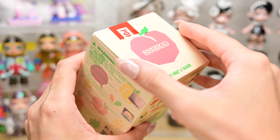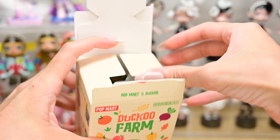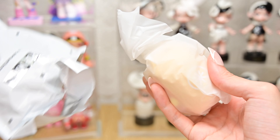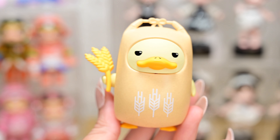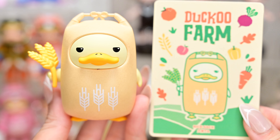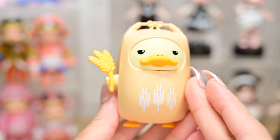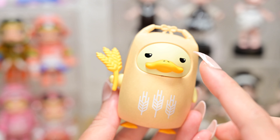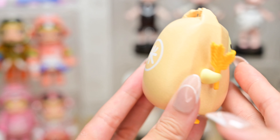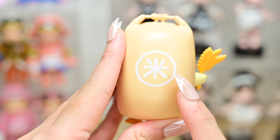Last box! This one feels heavy, heavier at least. I got the one I wanted! This is Rice Sack. And this is the card. He has got to be the cutest out of the whole set. I think his design is pretty simple — it's just Daku wearing a rice sack suit, holding a bunch of wheat. But it's so cute! And turning him over, this is actually Chinese or kanji for rice.